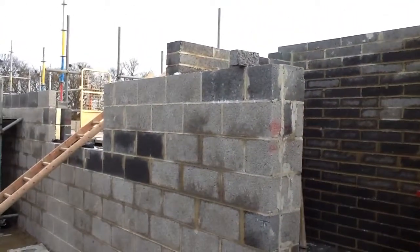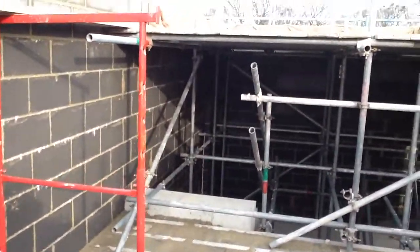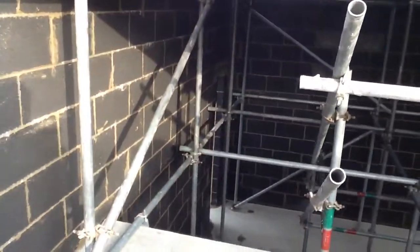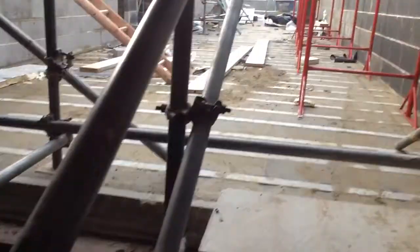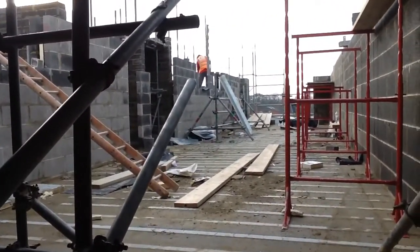That is the plant room, which also has to go up another six courses. And it is a nine-inch wall. Going downstairs through the access — overall, a very bad job.